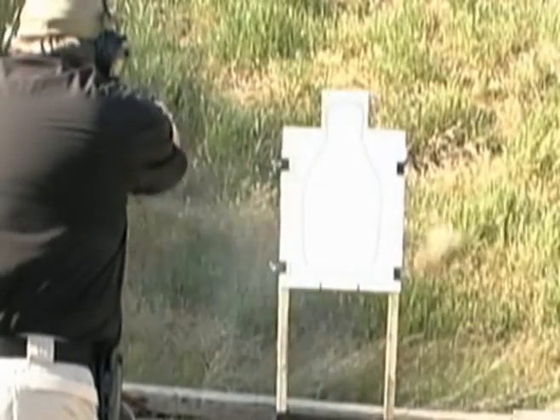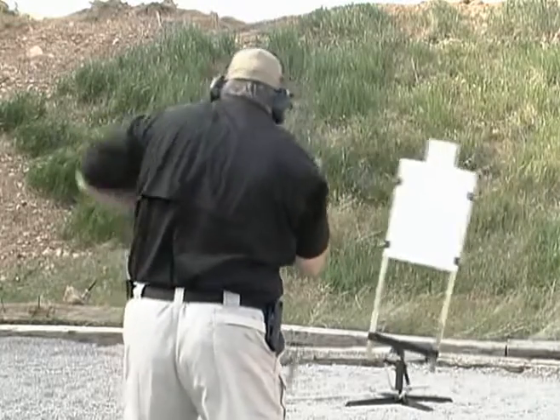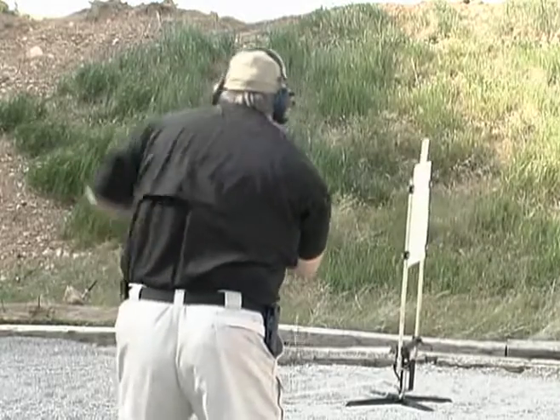In addition to the 90-degree turning action, you can also use the PT Turn Swing as a lateral swinging target — just pull on the second control cable instead.